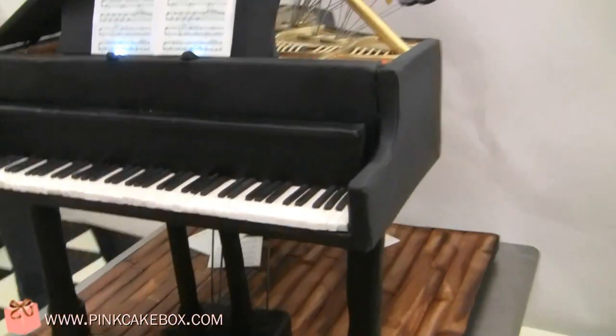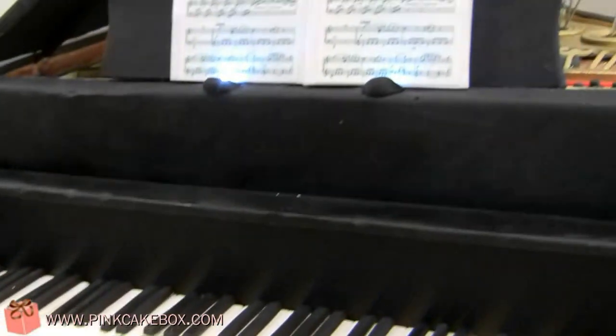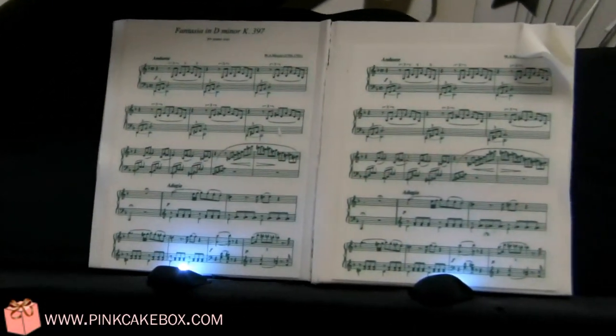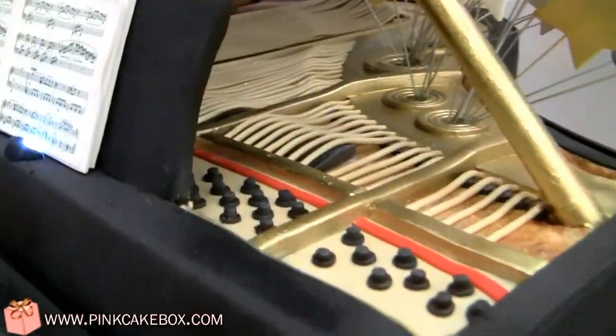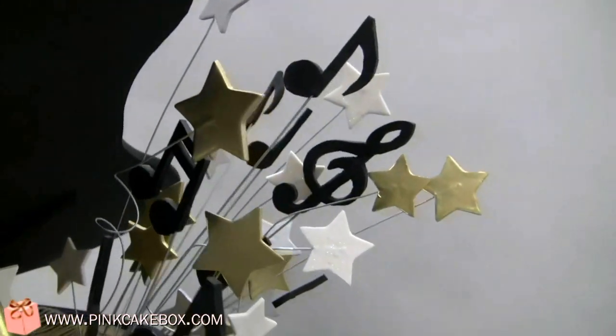We have all the keys here, as you can see. We've got some music, which is lit up. And then we have all the strings back here, with some stars and music on some wires.